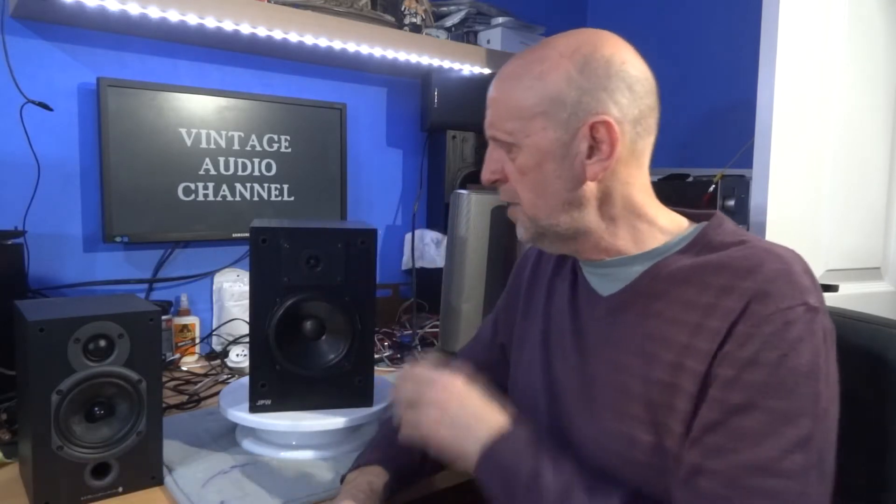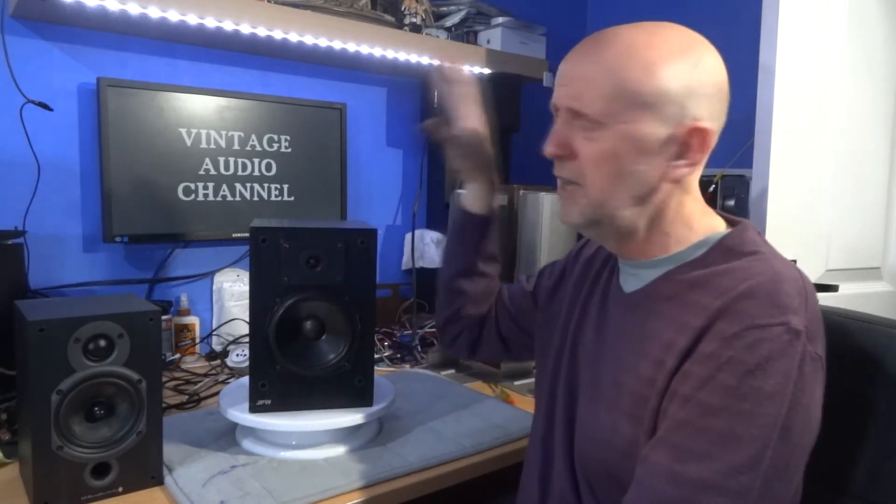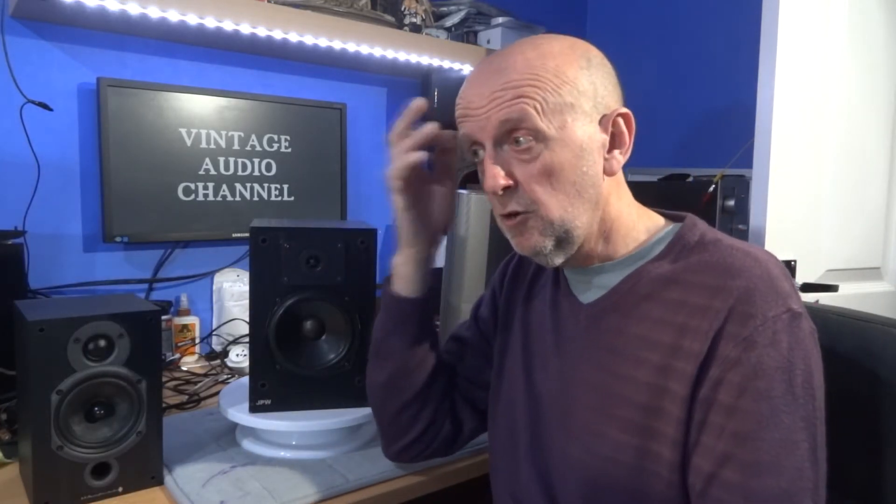Bookshelf speakers are quite popular and seem to get the most views on my channel, and they're also quite popular on eBay — you see them being sold all the time. They're a nice compact speaker, easy to find room for. If you've got a small room they're brilliant, on a shelf or a tabletop. They don't take up a big footprint and you can still get a good sound out of these little speakers.